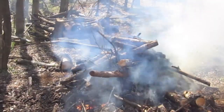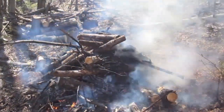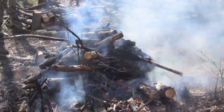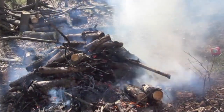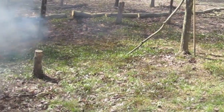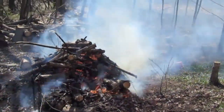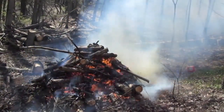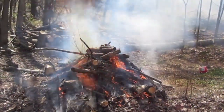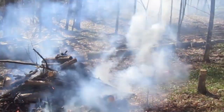I played hooky today — took the day off and stayed on the first night overnight. Wanted to get this taken care of before it got too much longer, and then my mowing will be easier up here. We raked the area around it so hopefully we don't catch any embers, and we're going to stay here and watch it until it dies down a bit.